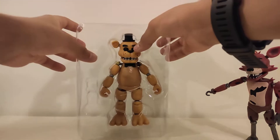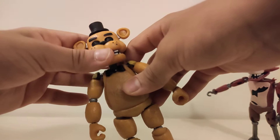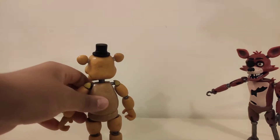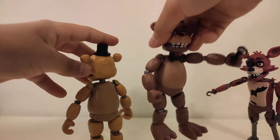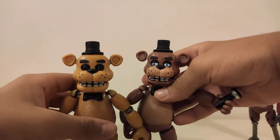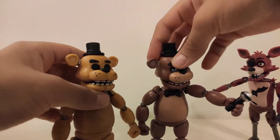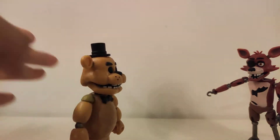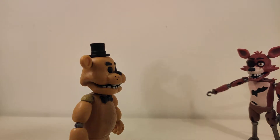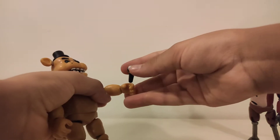So now I'm going to take Golden Freddy out. Here's Golden Freddy — I really like him. I want to mention that he's a recolor of Freddy. Now I'm going to get Freddy to show you guys Golden Freddy and Freddy together. So here they are — they're both recolors but the same mold. He also comes with this microphone that he holds.